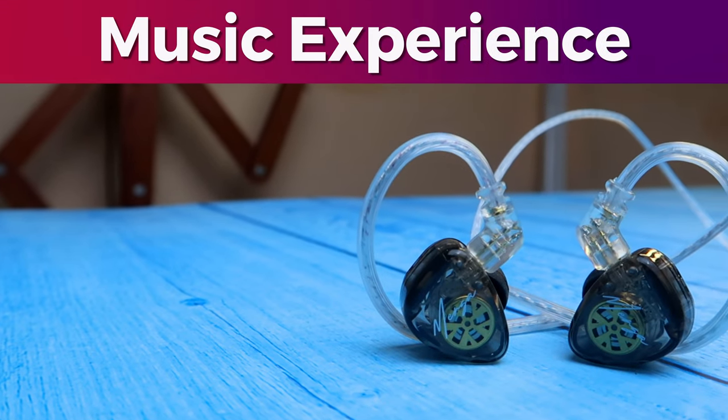Moving on to the music experience — firstly, how does the KZ Merga IEM perform using the 3.5mm jack itself? It has a very balanced sound signature. Both soundstage and sound reproduction are well balanced — not a very close soundstage, but not very wide either, so it sits in between. Even with the slight wide soundstage, you can feel the vocals coming from the top, and the vocals clarity is really good. The bass has some good depth but it's not bass-centric overall.